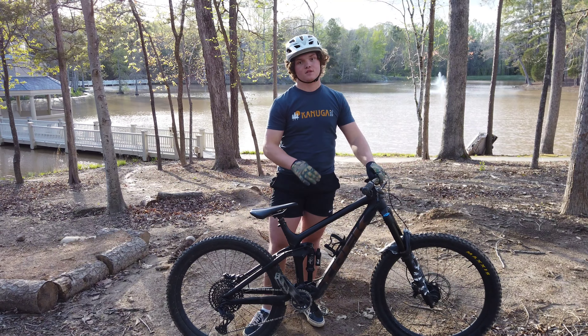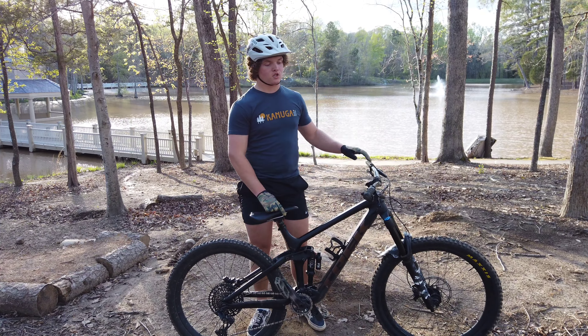Now stepping back up here to the dropper post — this dropper is just a standard 150mm Bontrager dropper. Moving down to the cranks, we've got SRAM GX. These things are the strongest, most lightweight aluminum cranks in the whole industry.